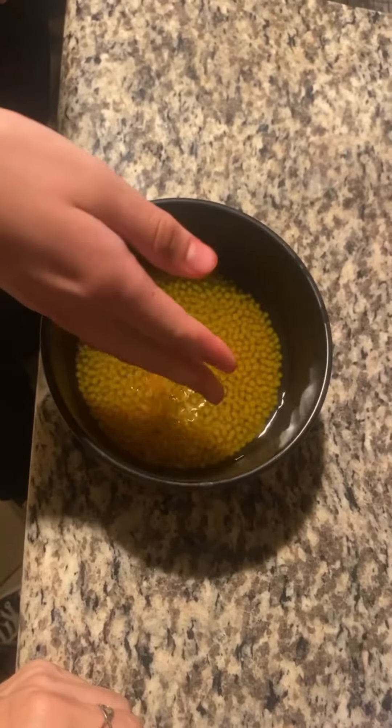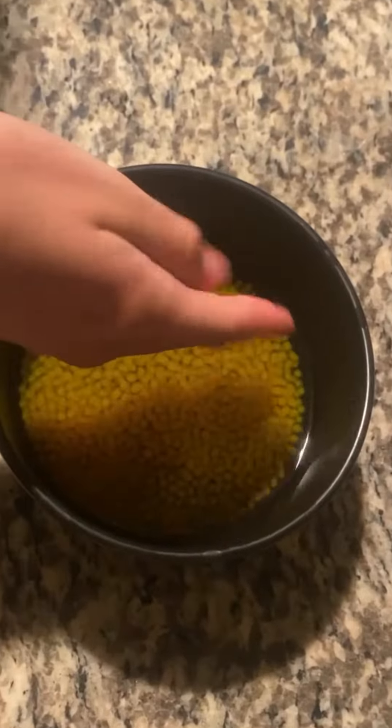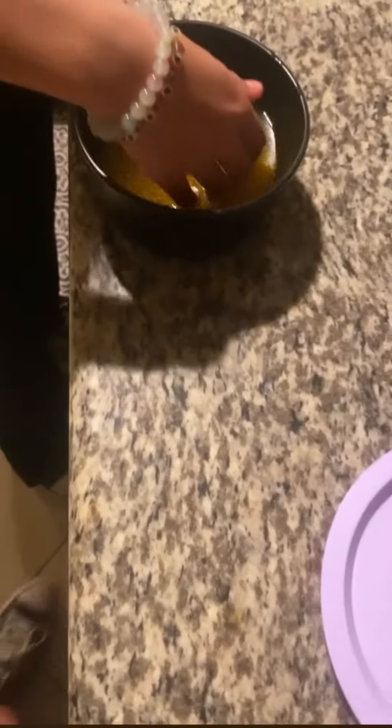Brody, your Orbeez — they're already going. Check it out. It looks like... what are fish eggs called? Check it out.